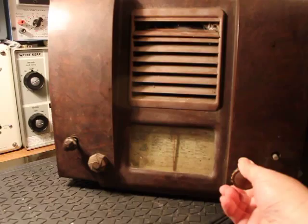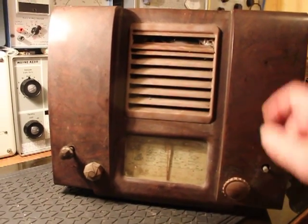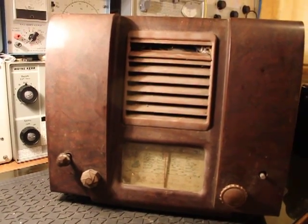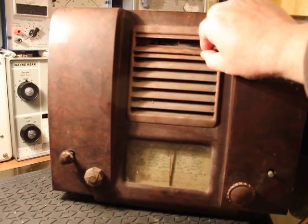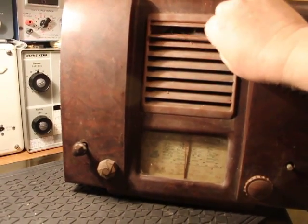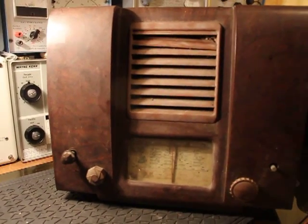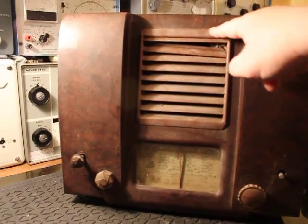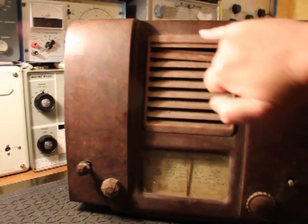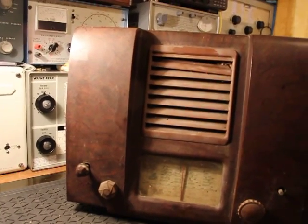I've not looked at it at all inside — it's as new to you as it is to me. It's a bit missing there, well not missing, it's broken off. Hopefully I'll be able to glue that on. This should be like a light tan colour I think, hopefully sort of more like that colour.